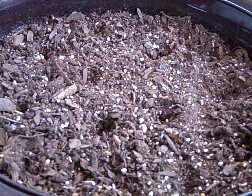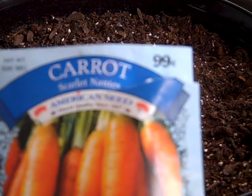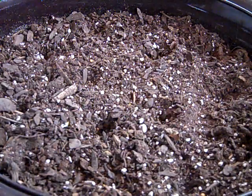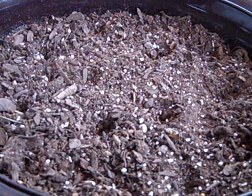For the carrot seed, I picked up Scarlet Nantes. The package says 99 cents, but I was able to find these at my local dollar store — they were four for a dollar, so 25 cents each. All I'm going to do is drop a few seeds into each one of those divots.